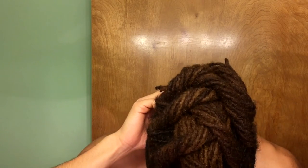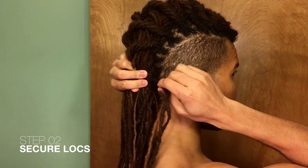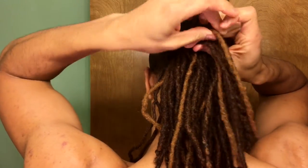You can see the cornrow pattern on top and how the twists work. Once you get to the back of your neck, the next step is to grab some locks on each side — about three or four on each side. You can do the twist like you were doing, or you can just take them and tie them up in a knot, which is what I normally do.